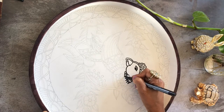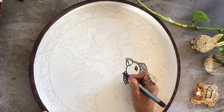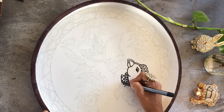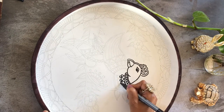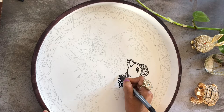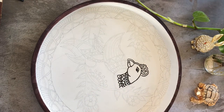The next step, once you have the tray prepped, is to start sketching out with a pencil what image you want to put on the tray. Here I'm going with a parrot painting — I love parrots, so that's what I decided to go with. I used a light pencil to just draw it out, see what I want on the tray and how it fits.